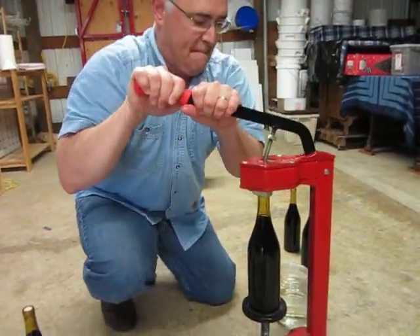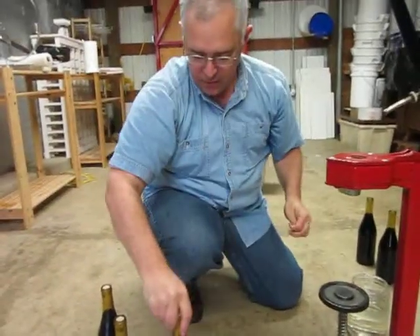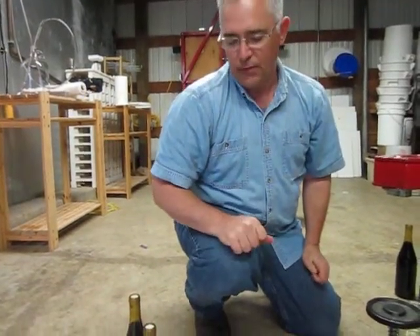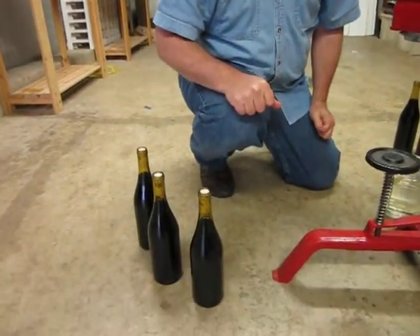I think this is the last one. So then what we'll do is store these upright for a day or so, because we've just squeezed that little bit of air — let that kind of pass through the cork — and then lay it on its side. It'll be vertical for a day or two, and then we can store it horizontally like you're supposed to.